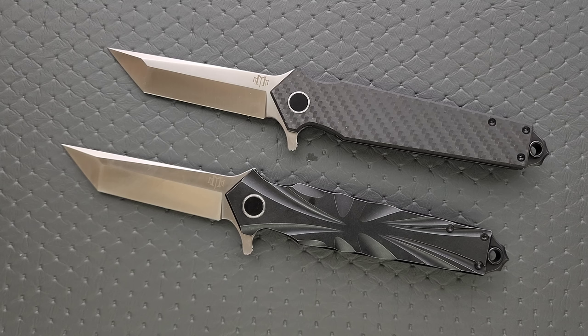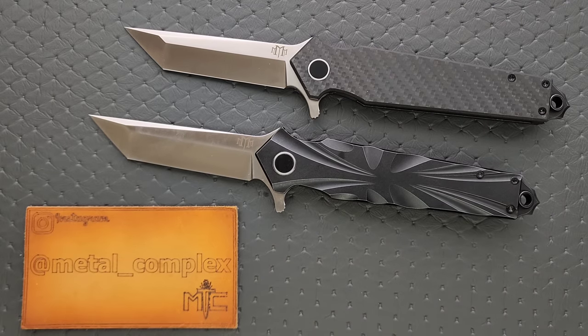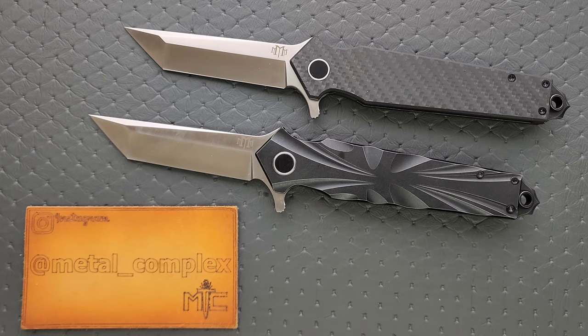Expect to hear more from me about M3 in the future. Thanks again to M3 for sending these in. Along with your other folding knife, these were a real eye-opener — a positive one. Please make sure to follow me on Instagram at metal underscore complex. If you enjoyed this video, leave a like. If you'd like to check out my other content, I have lots of videos of knives that are either expensive or inexpensive that I do or don't like. If you enjoy all my content, go ahead and click on that Metal Complex logo right there and subscribe because there's definitely more coming. Thanks again for watching, everybody, and have a great day.